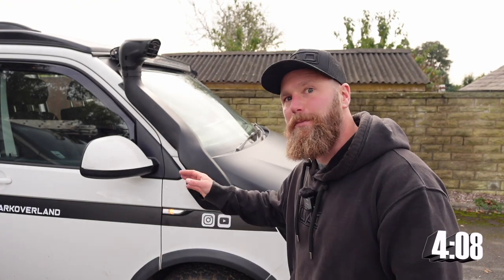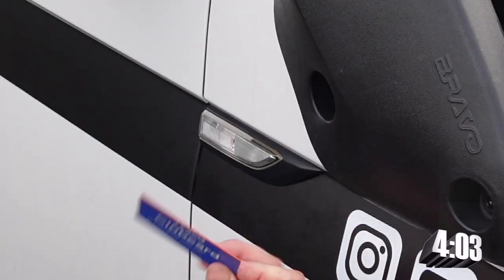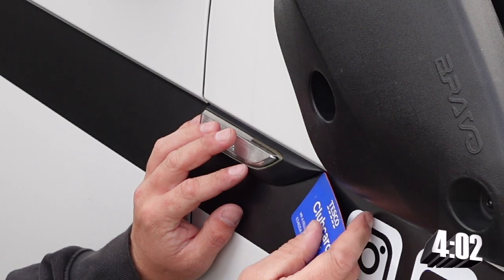Number two on the list: the ultra bright LED smoked sequential side repeaters — the ones I chose anyway — and all you're going to need is your Tesco Club Card. Installation truly is as simple as this.